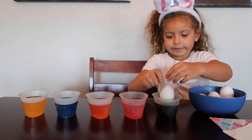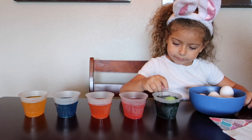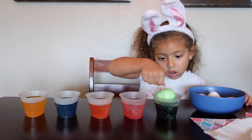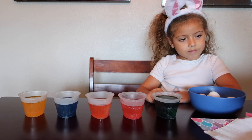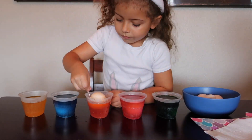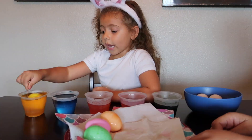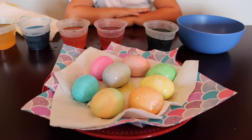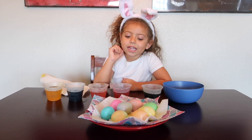Abby got all of her colors and she's ready to make her eggs. Let's see it. She's finished coloring her Easter eggs — very cute Abby, and it looks adorable.